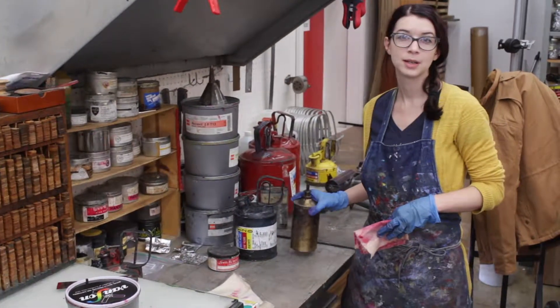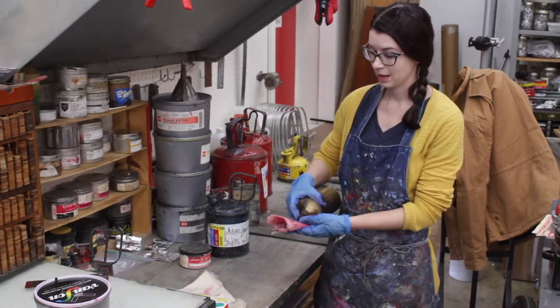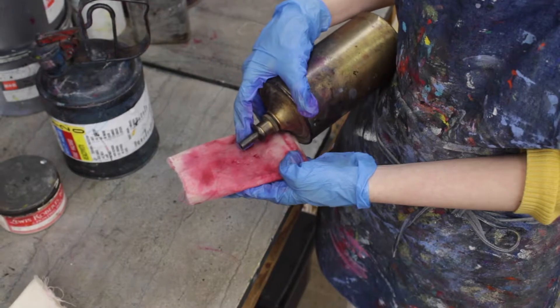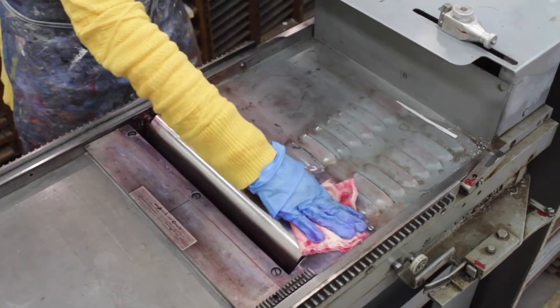Now that I'm almost done cleaning off the rollers, I'll get the denatured alcohol over by the ventilation system and make sure to apply pressure to the top in order to release the solution onto your rag. You'll see it clean off much quicker.